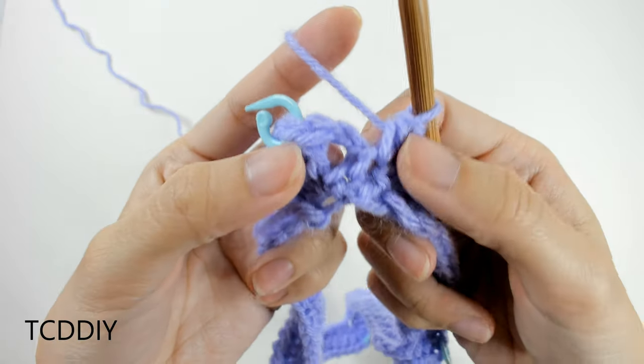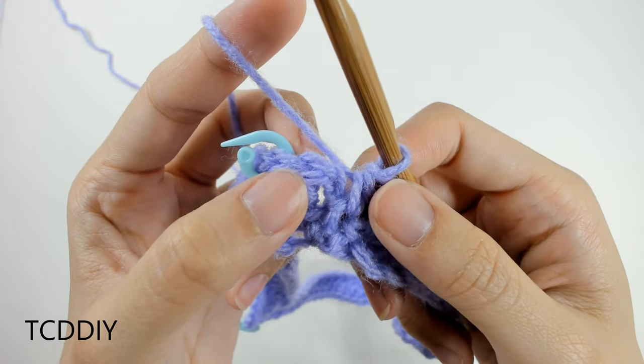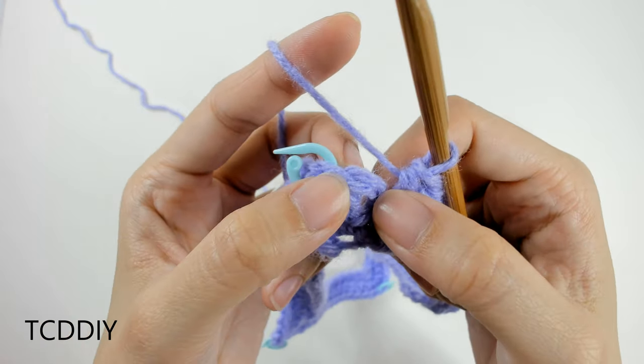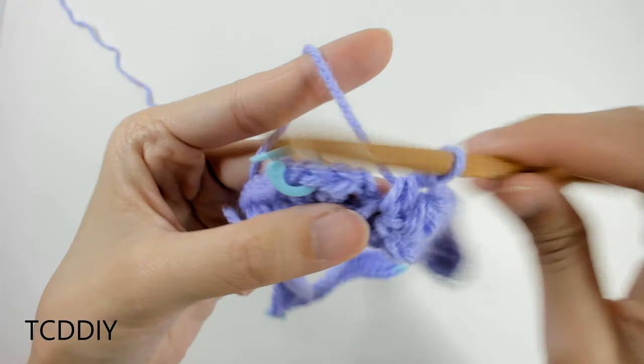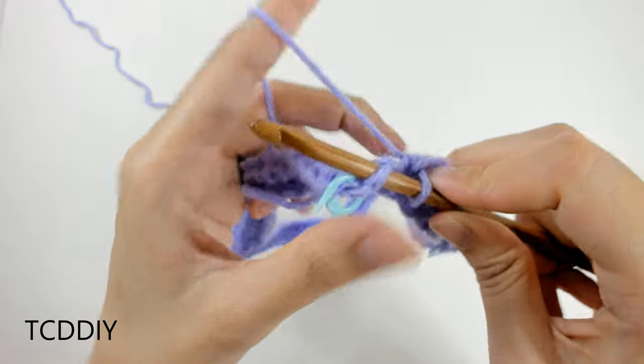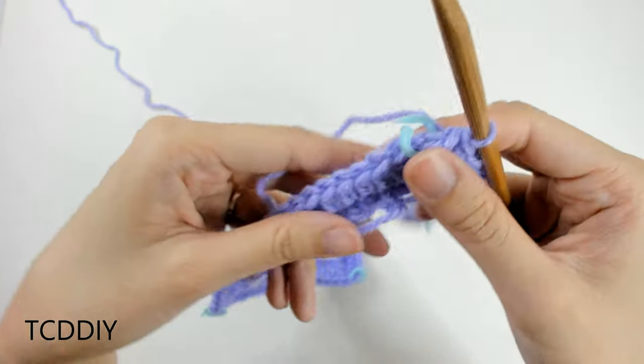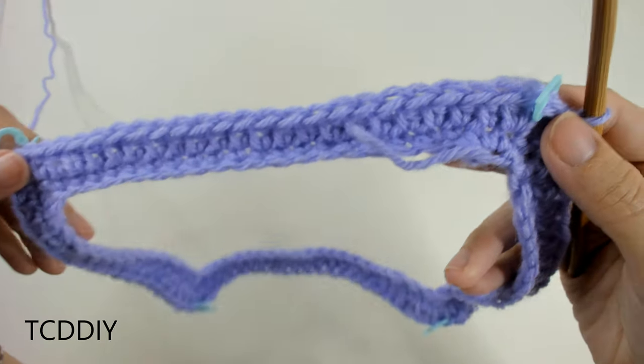We've made it all the way down and are ready to close off this row. Insert the hook into the second chain of the chain-up-of-two we started with — count up one, two, insert into that second chain, and yarn over and pull through with a slip stitch. Let's take a look at what we have so far.